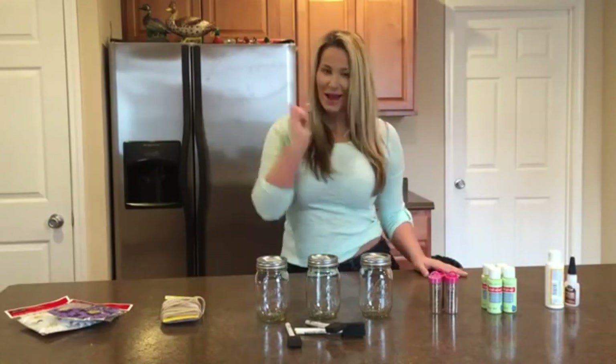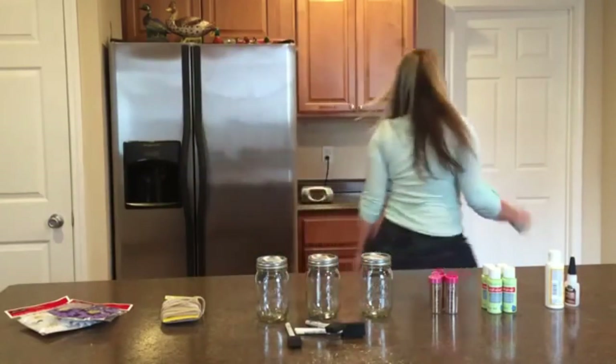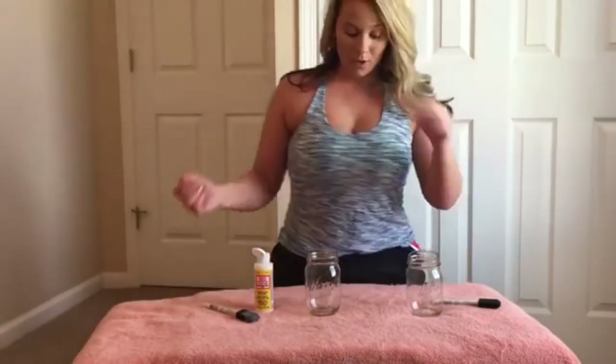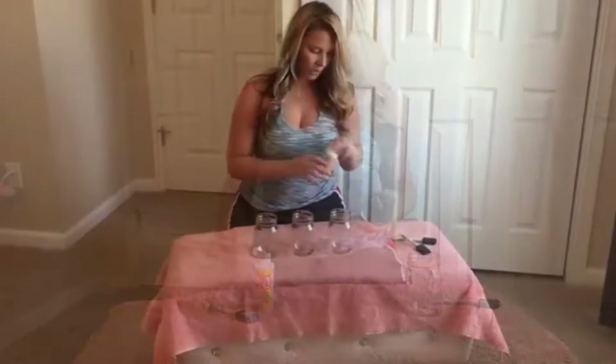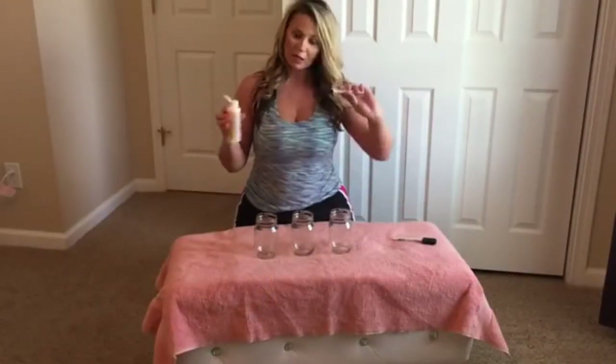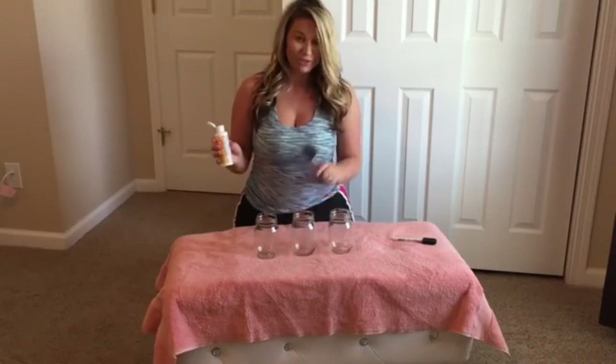So before we get started, I'm going to go put on some crafting clothes and I'll be right back. Alright, so we're going to Mod Podge our mason jars first.